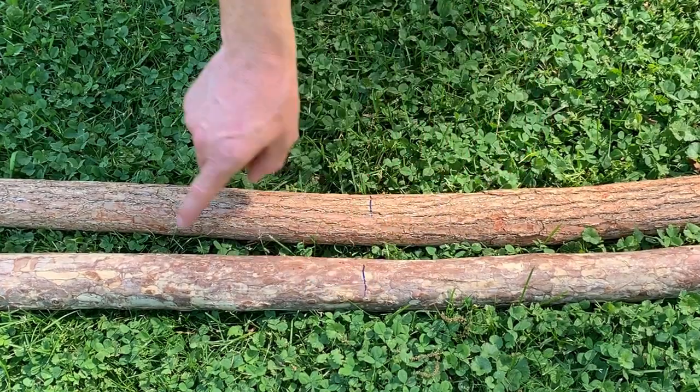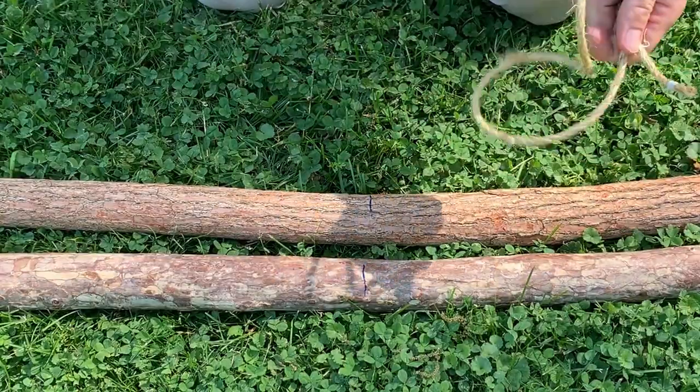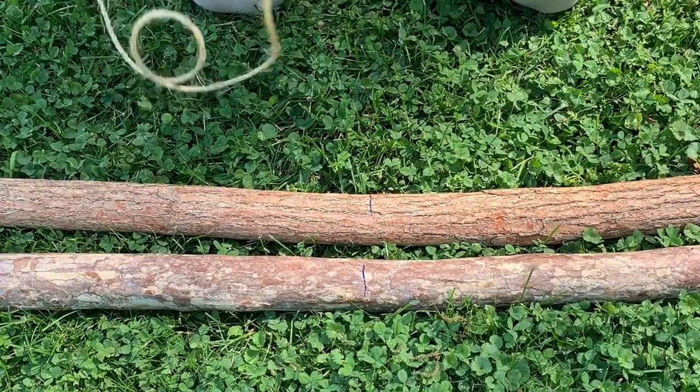I don't care if I have extra up at the top, but I want my legs to be the same size. I have my ten feet of cordage that I already cut from the larger spool and then whipped down in the basement.